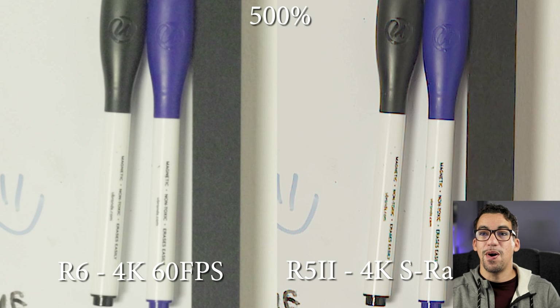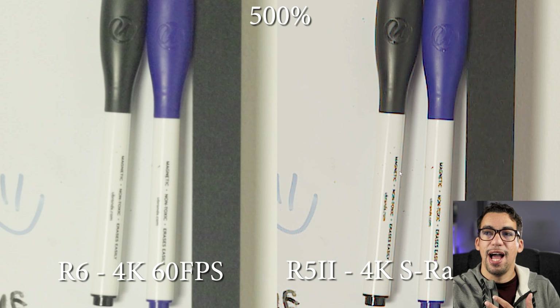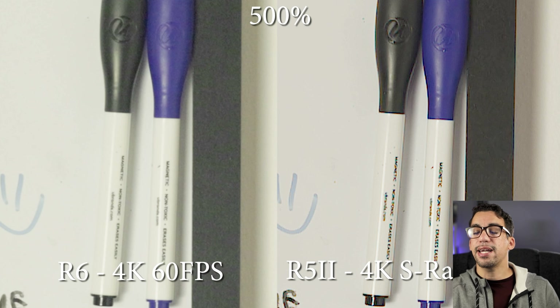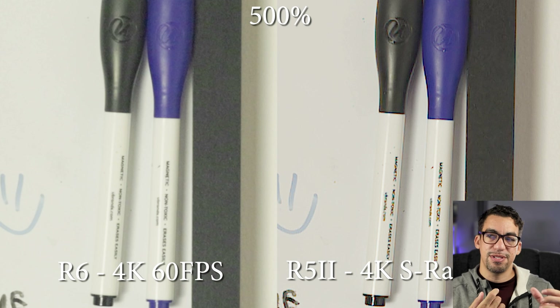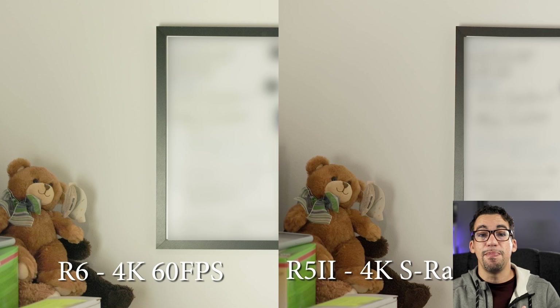Going back to the markers comparison, I see a lot more detail on the markers, but the letters themselves have that chromatic aberration discoloration on the R5 Mark II side. On the regular R6, you don't have any of that discoloration — it's processed in camera — but it is a little bit softer because it's not as sharpened as what the R5 Mark II can do in post. So that's worth keeping in mind: there's some discoloration in the raw footage, but looking at both shots, they're very highly detailed and oversampled on both the R5 Mark II and the R6, which is great.